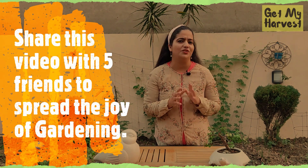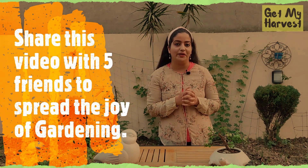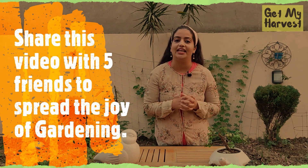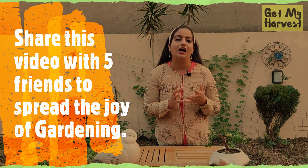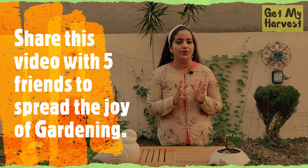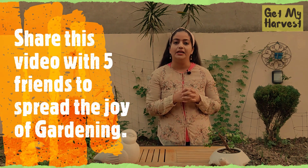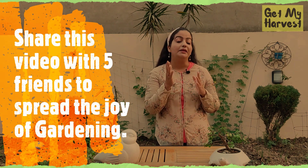In case you have missed the train, don't worry. Just go to your local plant nursery and I am sure you will be able to get your hands on kale and lettuce. For spinach, dhania or coriander, methi and fenugreek, you need to just sprinkle the seeds in the garden bed, but make sure that you are sprinkling them in batches.